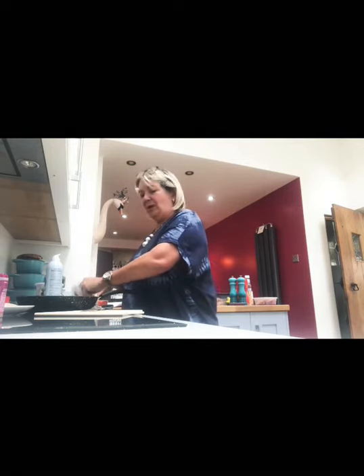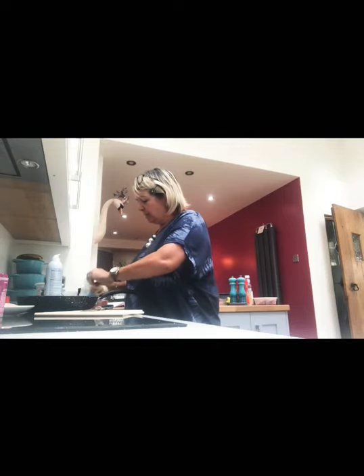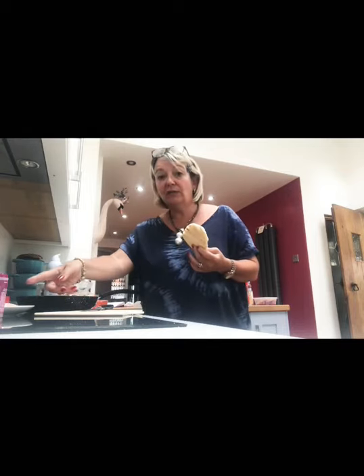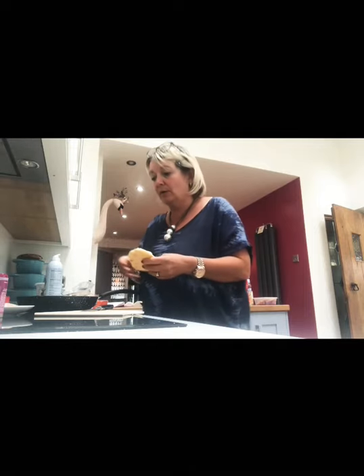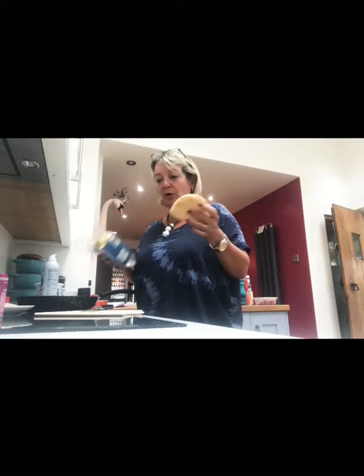If you're following WW, one of these flatbreads I think is three points. Your chicken, if you're following blue or purple, will be zero. And if you just point 50 grams of chicken, if you're following green, it's as easy as that. These flatbreads are readily available in all supermarkets.